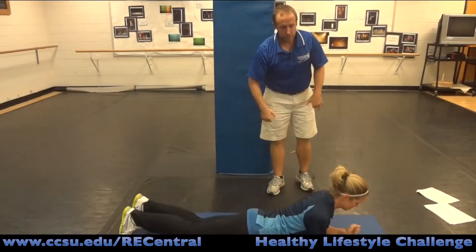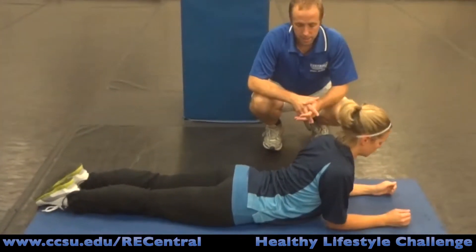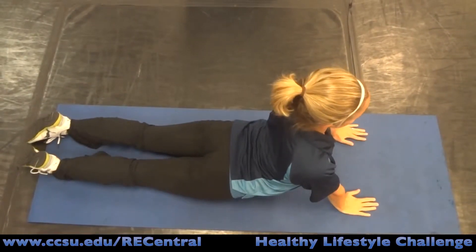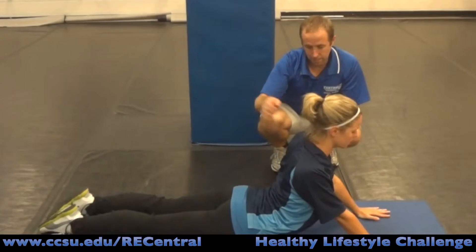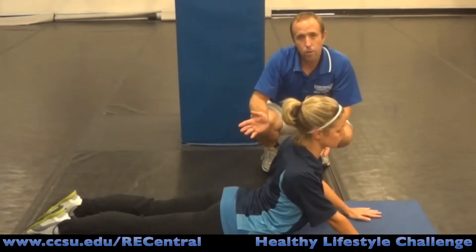The back extension exercise: lie down on your belly in the cobra position. For beginners, start on your elbows depending on the flexibility you have in your lower back. Keep your hips down on the floor. If you feel you can get more extension, prop yourself up onto your hands. Avoid the hips coming way up off the surface. Avoid any sharp pains in the back — this should be a comfortable stretch you might feel in your abdomen and lower back. Hold for 15 to 20 seconds and repeat three times.